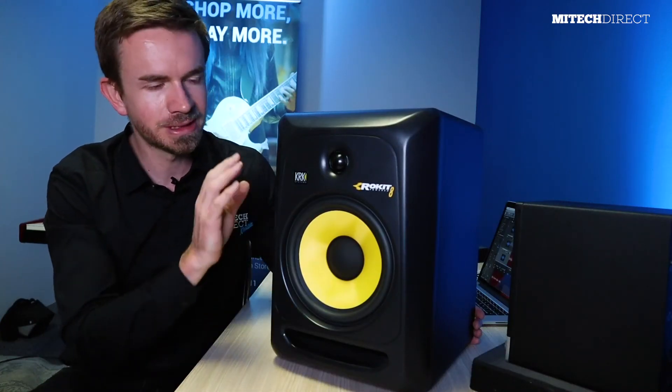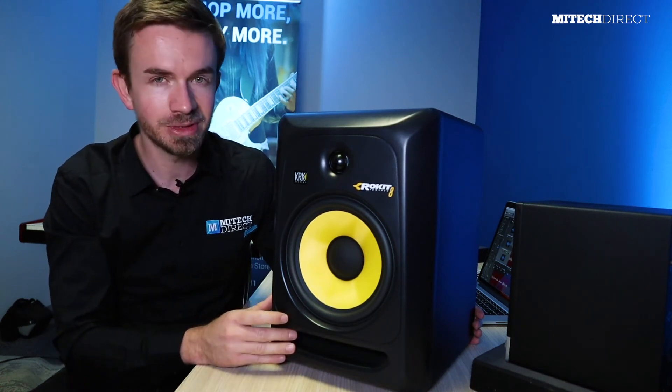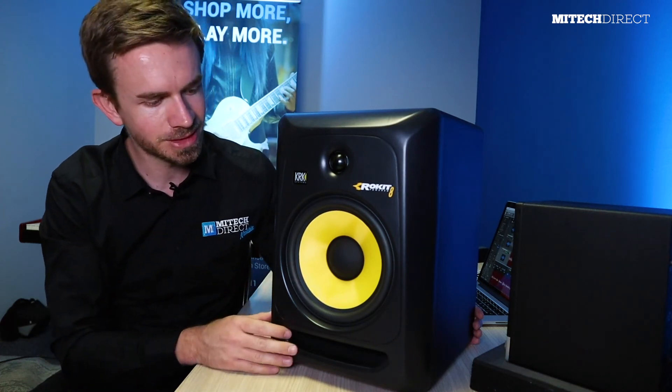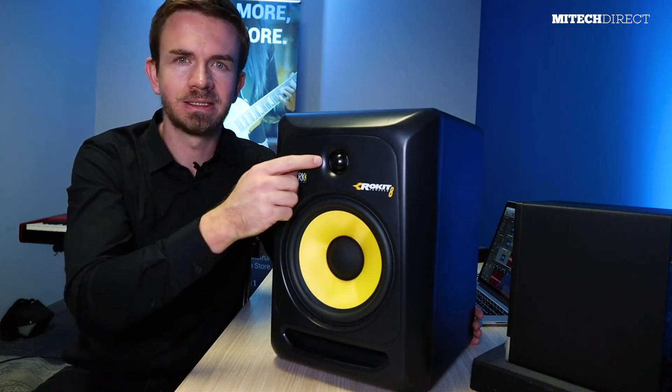Another very popular option is the KRK Rokit series. This specific one is the third generation; these days you also have the G4, which is the newer model. The KRK Rokits are really hard to beat at their price point — they offer great frequency response, even though they do hype the bass a bit and are generally used more with dance and electronic music. This specific Rokit 8 has an eight-inch woofer, but you can also buy the Rokit 6 or Rokit 5 with smaller woofers.